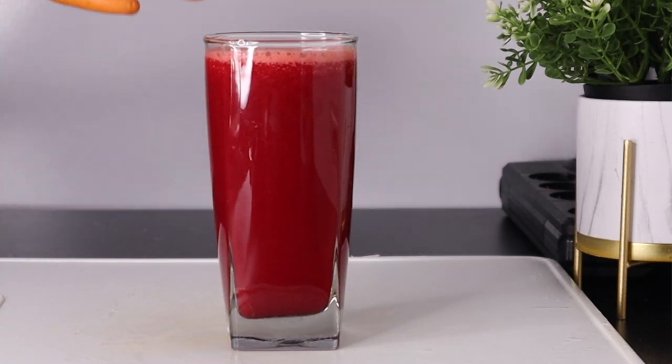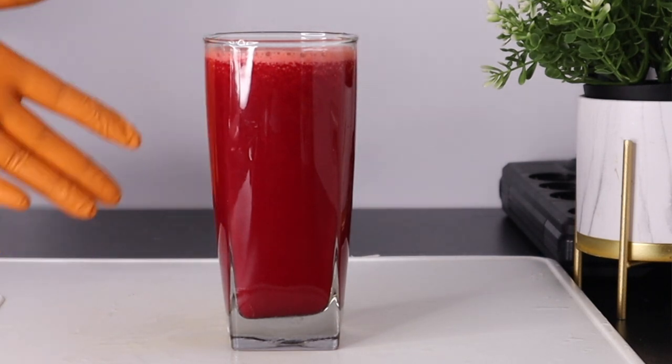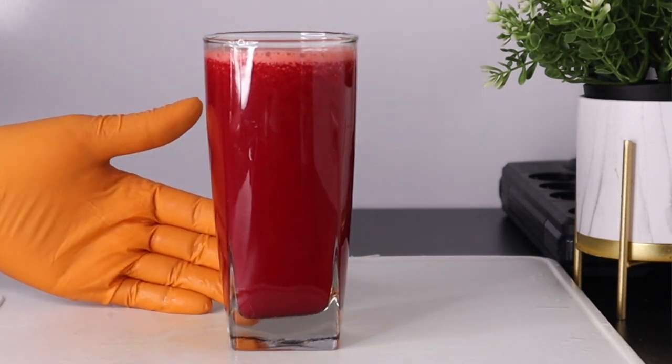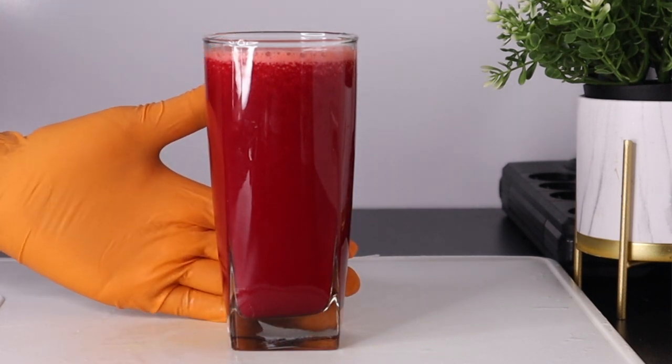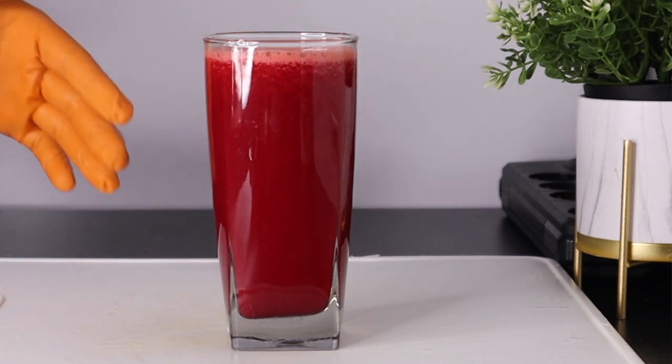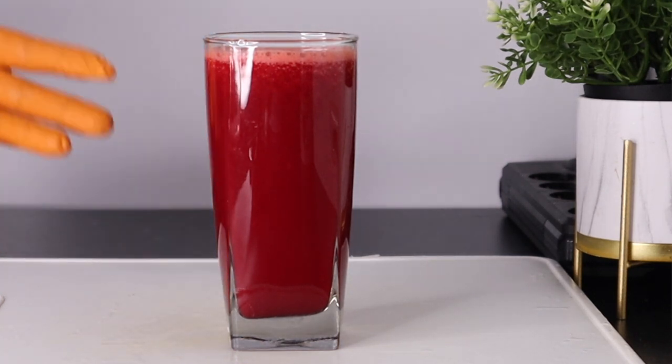As we age, our brain gets weaker, especially when we don't eat healthy food. We tend to forget things easily. If you are in that situation and you really want to take care of this problem, give this drink a try and you are going to be grateful that you did.